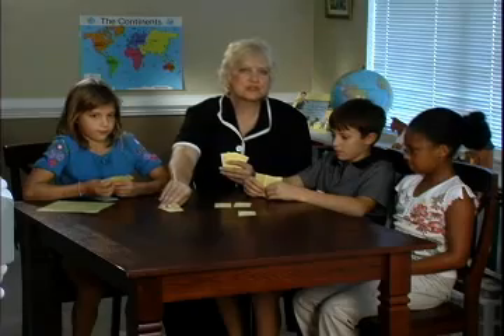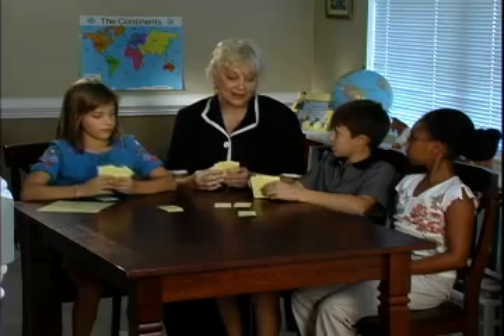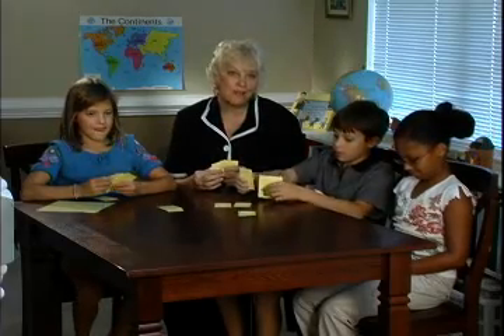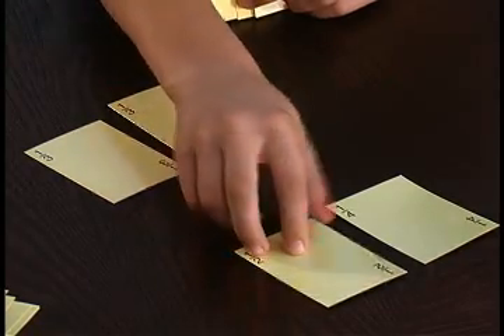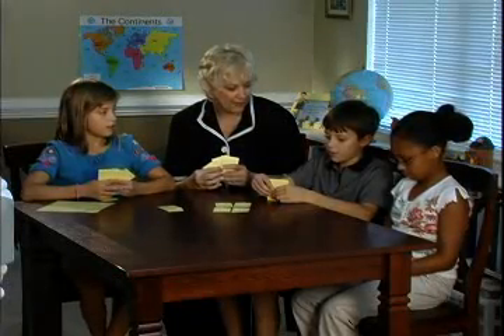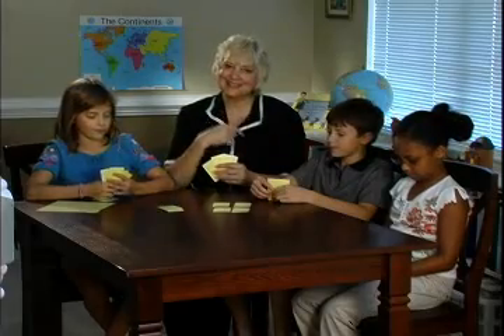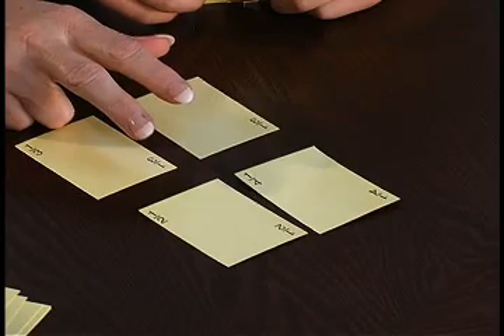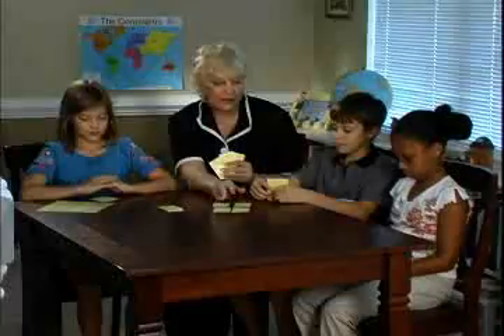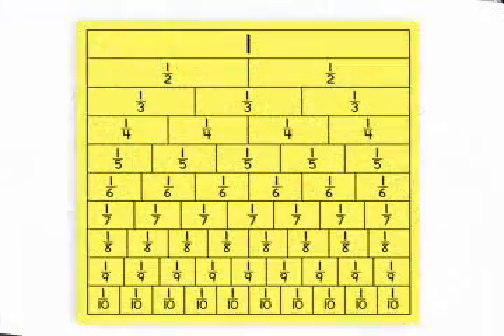When the children first start this game, they use simple fractions. But as they learn how to play, they learn how to do more complicated fractions. For instance, tell us what you just did. I just laid my 1 half with a 1 fourth. What would you need to complete that row? 1 fourth. Excellent — he's beginning to add fractions with uncommon denominators in his head. If he needed a little help, he could refer to the fraction chart.